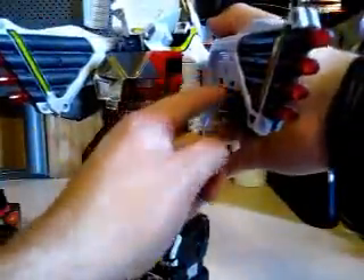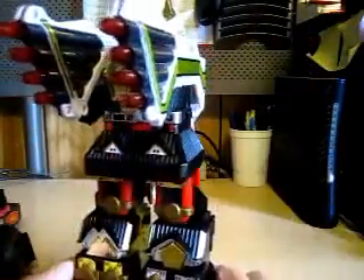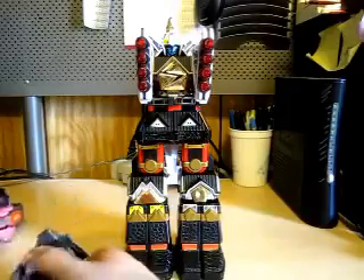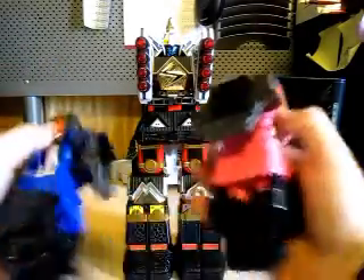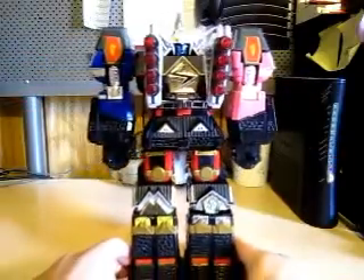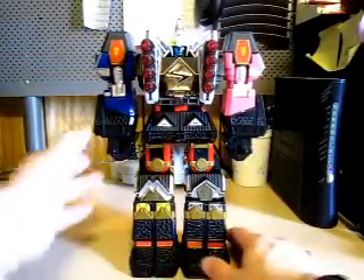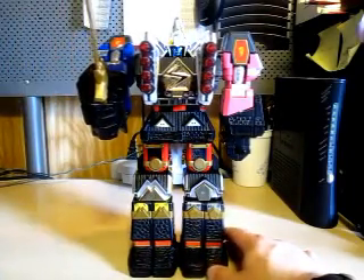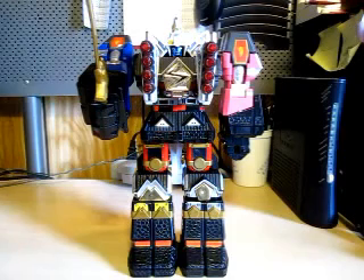I've got one on. As you can see, this is for right here — just close it. There you go. Now let's get the Pink and Blue Shogun Zords. Basically, this was made for it right here. And there he is. We'll put the Shogun Megazord Saber in his hand. Friends, I'd like to present to you the Shogun Mega Falconzord.